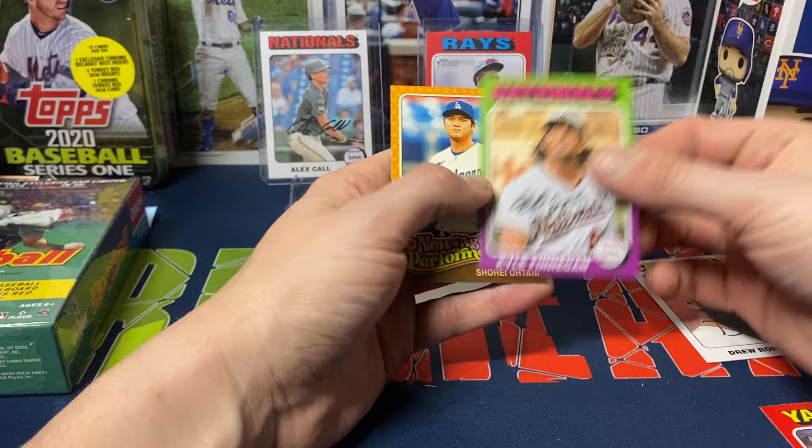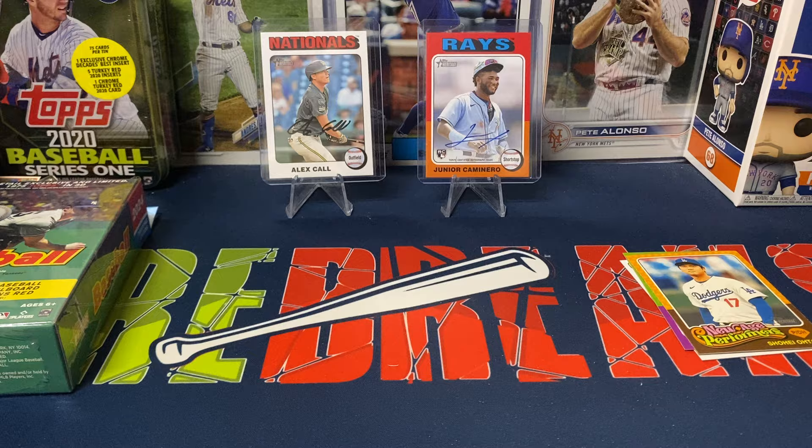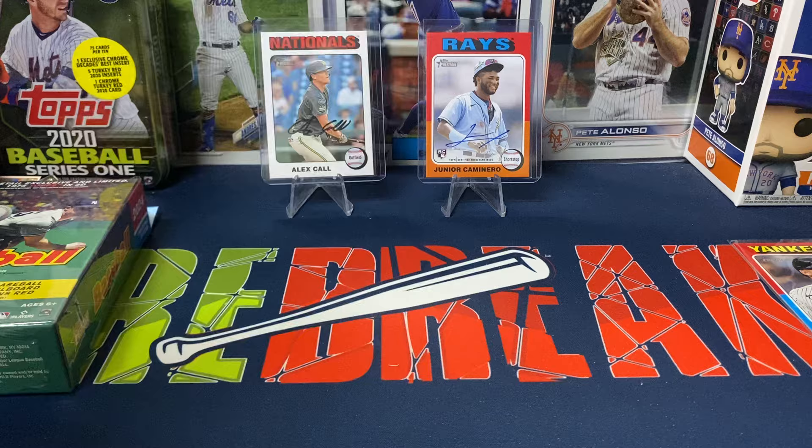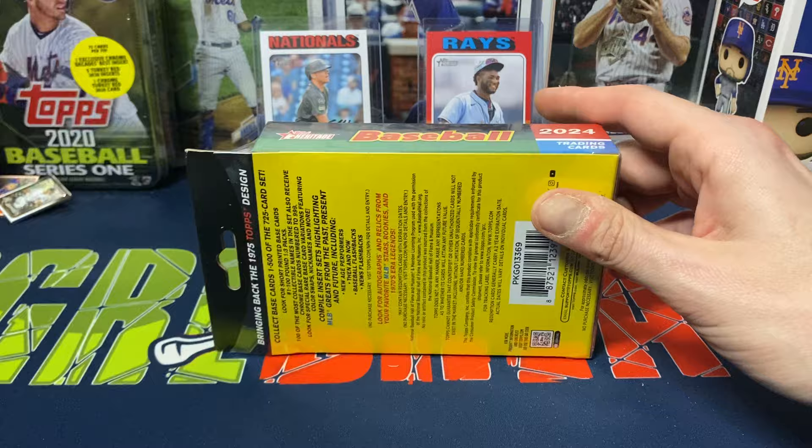One of the real ones — an on-card auto. Was not expecting that at all. I thought we probably passed through the hit of the box because usually in Heritage it's more in the middle. But Drew Rom white border, Kyle Finnegan number 41 — so that is a short print — and then New Age Performers Shohei Ohtani. So the hits are going to be on the back of the hanger boxes now too. They changed that up — they used to be right smack in the middle.